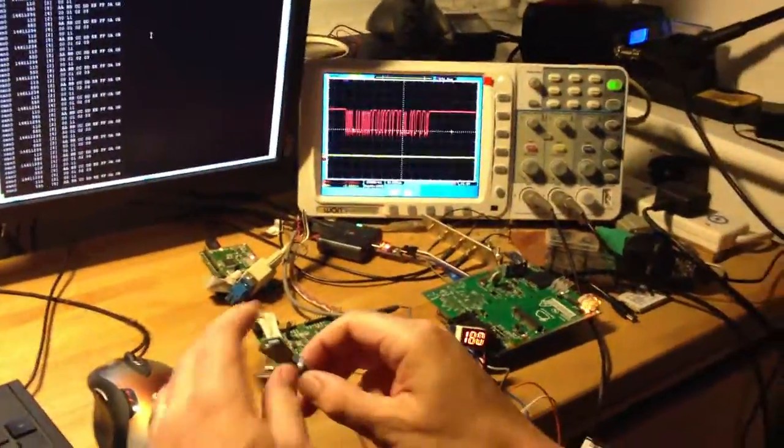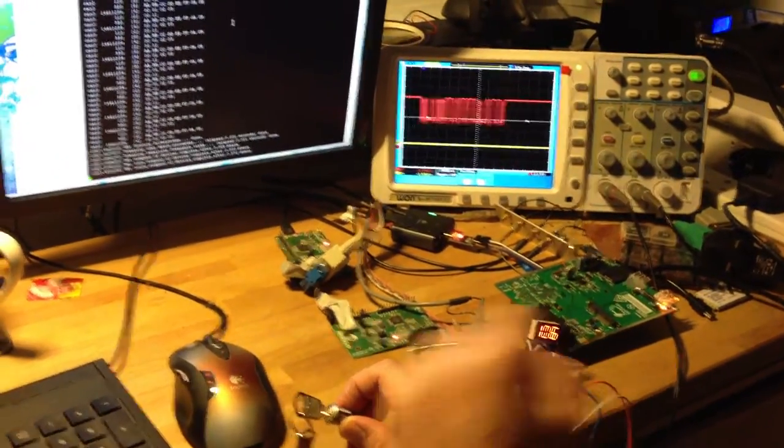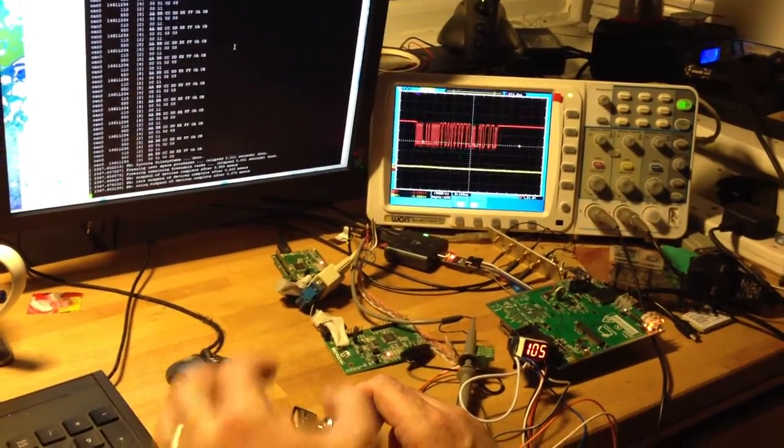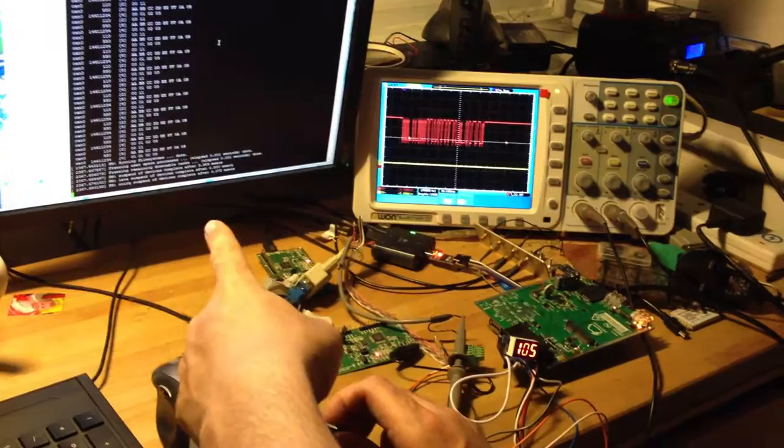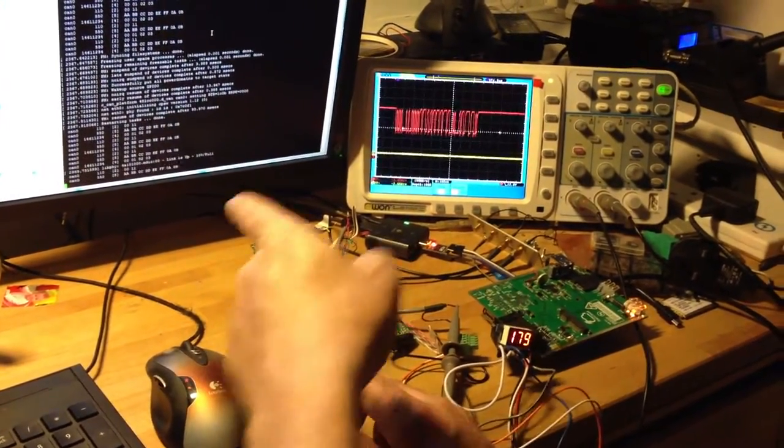Now we can show the board going to sleep by ignition. Power goes down. CAN still ticking on the scope. Board is frozen. Power on — power goes back up. We're logging.